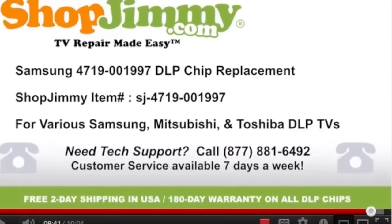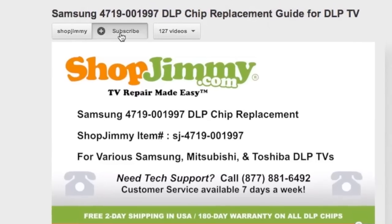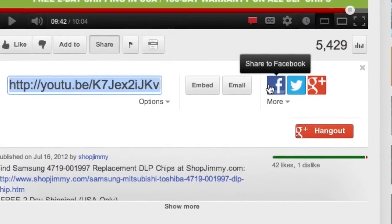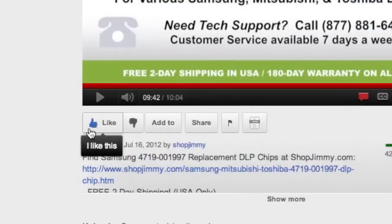We strive to learn and share new TV repair tips every day. Subscribe to our YouTube channel and grow with us. Share our videos with your friends and help us spread the savings. And don't forget to hit that like button.